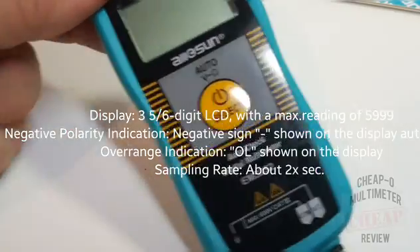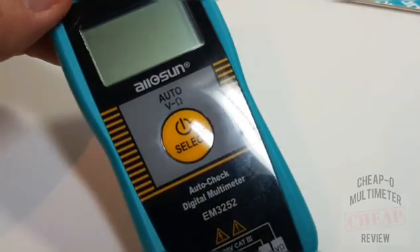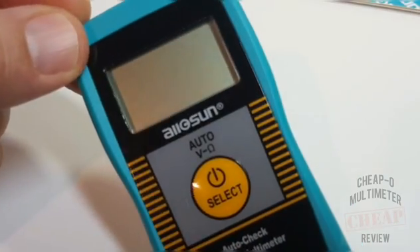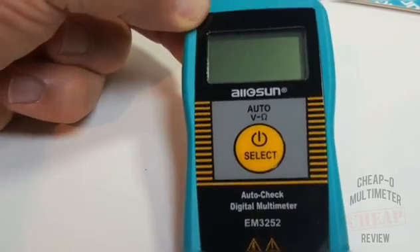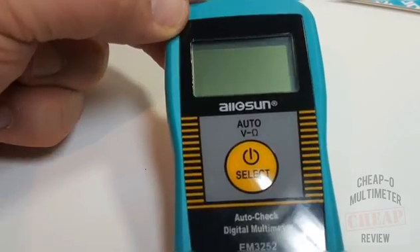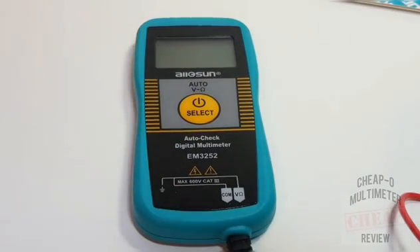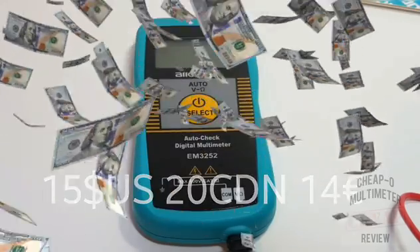It is designated as an auto-ranging meter, although it is not completely auto-ranging because you do have a couple of manual selections such as capacitance and continuity. This meter does not do diode — sorry, diode fans. But we'll check out what it can do and see if it's worth the money. Speaking of money, it doesn't cost a lot — about $20 Canadian, $16-17 US.